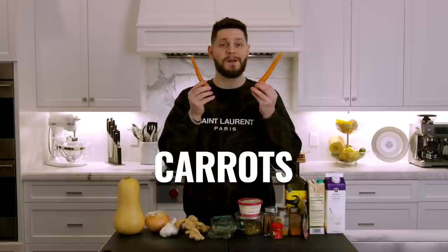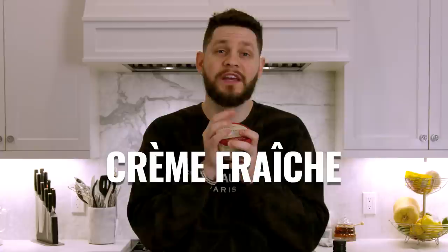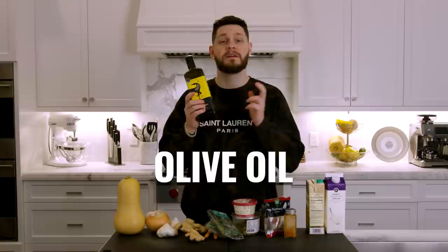The ingredients for this soup — even if you're not a big vegetable person, I promise you this soup is to die for. You have a butternut squash, a yellow onion, two heads of garlic, fresh ginger, some long carrots, rosemary, thyme, crème fraîche — now you don't have to use crème fraîche, it should be in your deli by the cheeses. Also pumpkin seeds, cinnamon sticks or ground cinnamon, whole or ground allspice, optional cayenne, a little ground nutmeg, good quality olive oil, vegetable stock, and heavy whipping cream.